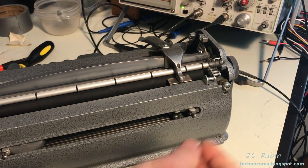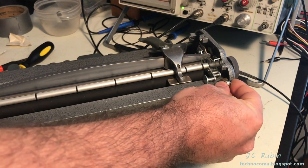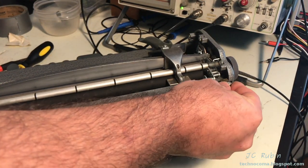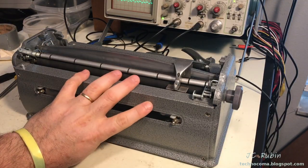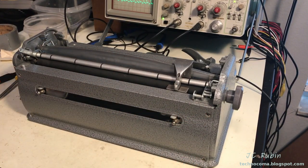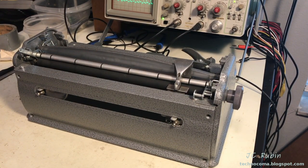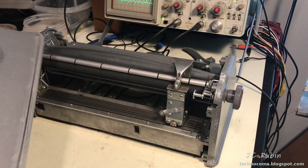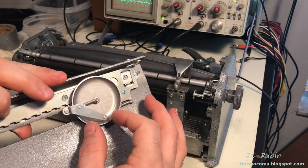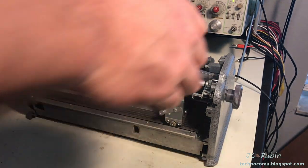Turning the machine around, on the back of the unit is a gnarled round wheel called the paper stop — it lifts right out. Now I'll remove the back plate, which has four screws. With those removed, the back plate comes right off along with the associated bell. I'll put that off to the side and flip the unit back around.